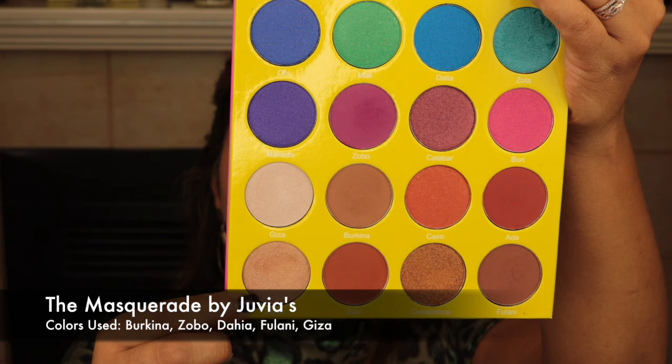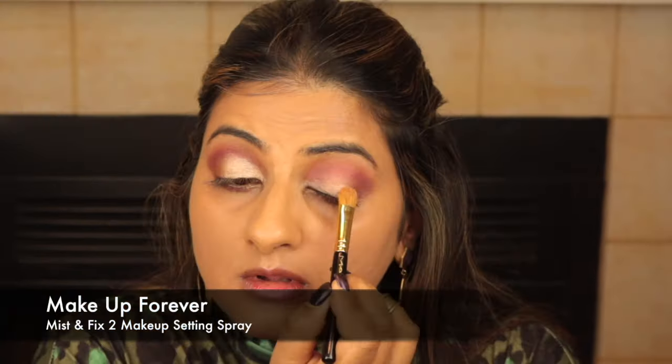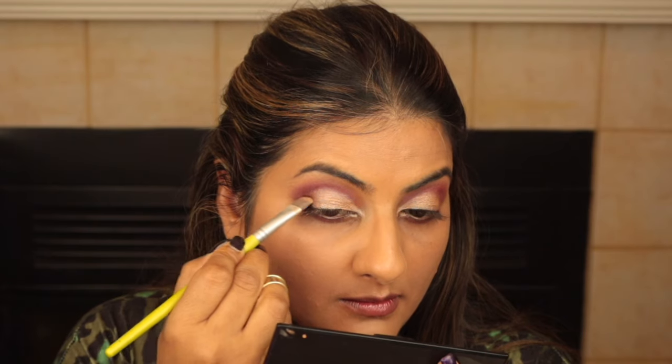I'm using Giza, a lovely shimmery gold color, on the eyelids — gently patting it on and using some setting spray so the gold is more exaggerated. I'm taking the gold on the lower eyelid as well, then blending in some burgundy on top of the gold. We repeat the same on the other eyelid, and I go back to blend the crease shade once again.